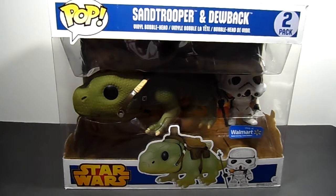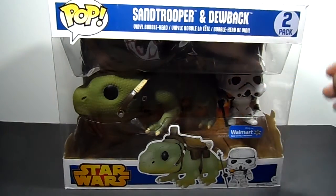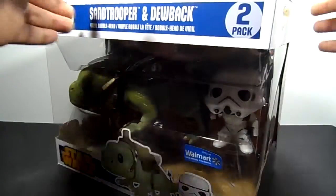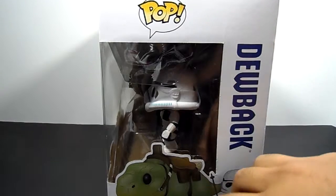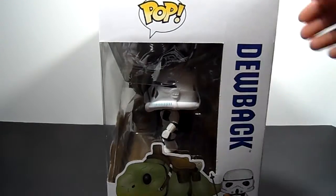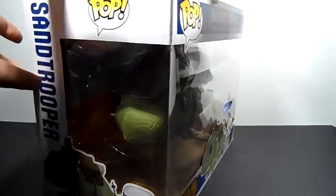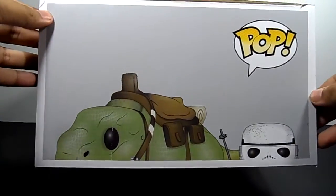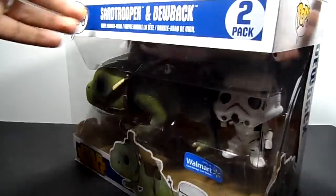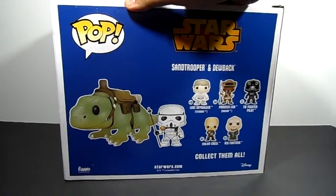As you can tell, it says the Sand Trooper and Dewback 2-pack, and you can see the figures clearly in the front. It's very nice. It has the Walmart-only exclusive sticker on there. On the sides, it shows the picture of the Dewback and the Sand Trooper, and it has the name of the Dewback on that side. This side says Sand Trooper and has the same picture. The top has both of them barely showing, and you can see in big bold letters 'Pop' on there. On the back, it shows the other images of the rest of this wave.